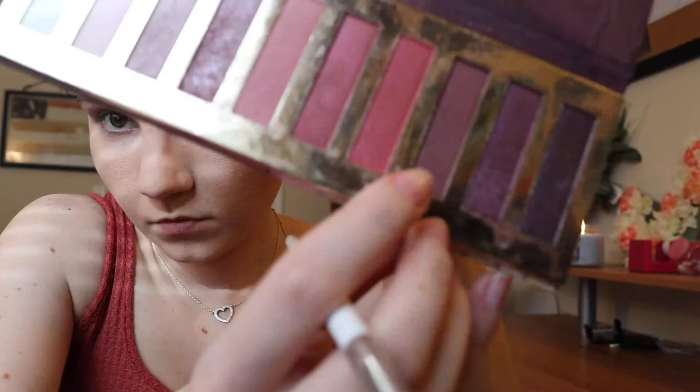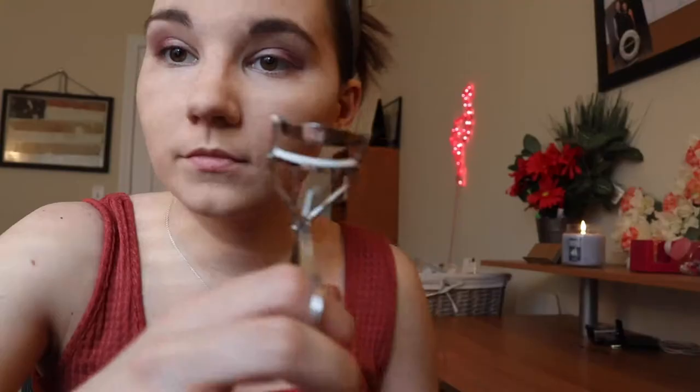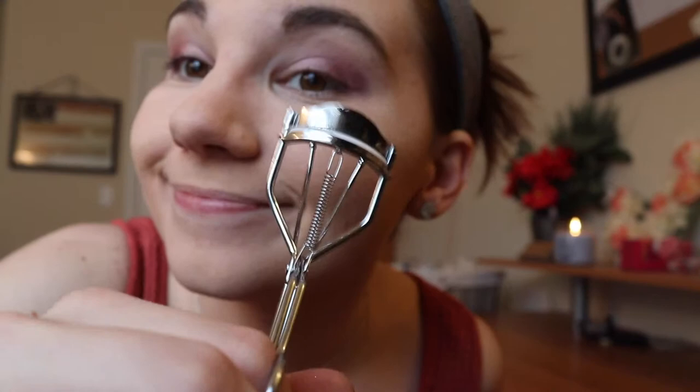I'm not trying to go too dark for this one — just a neutral pinkish shade, just enough for springtime and whatnot. This color is more of a little bit of purple just to darken it up a little bit since I am going out later. And then the darkest purple — one of the darkest purples — I'm putting that in the very corner of my eye. Next I'm just going to curl my eyelashes a little bit, just like so, and ta-da, they're done.